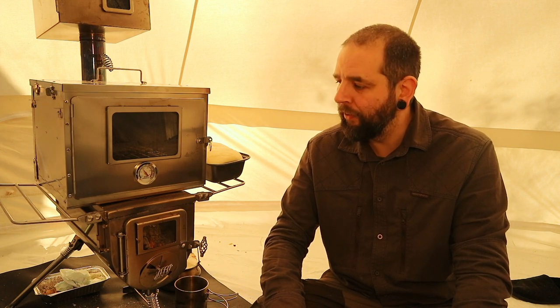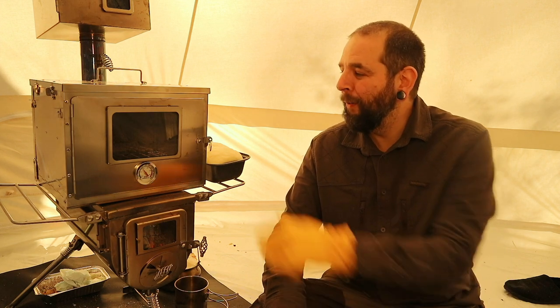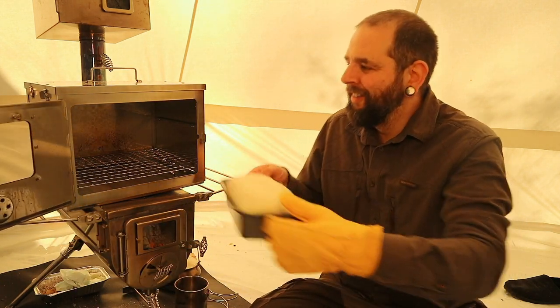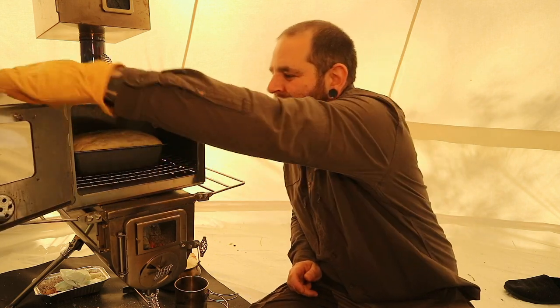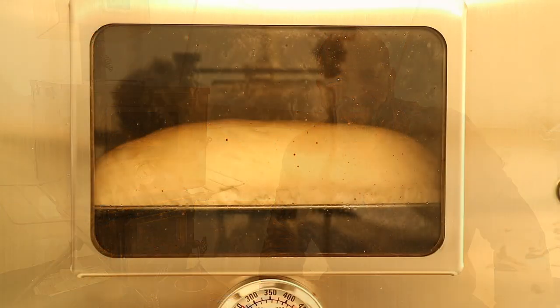I hope you found that an informative and enjoyable look at the Winnerwell Double View stove. I do love this stove — it works fantastically, especially in this bell tent, and the whole system the way it works together just works great. I can't recommend it enough, and that's all honesty. It's about lunchtime here now so I'll bid you farewell — but first I just need to put my loaf in for my lunch. See you soon!